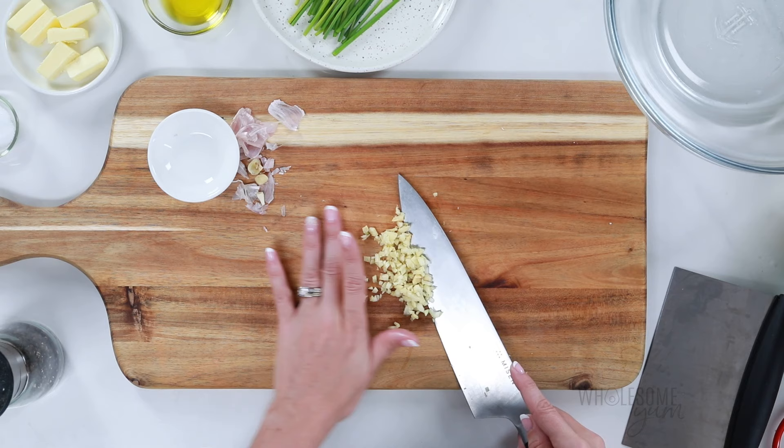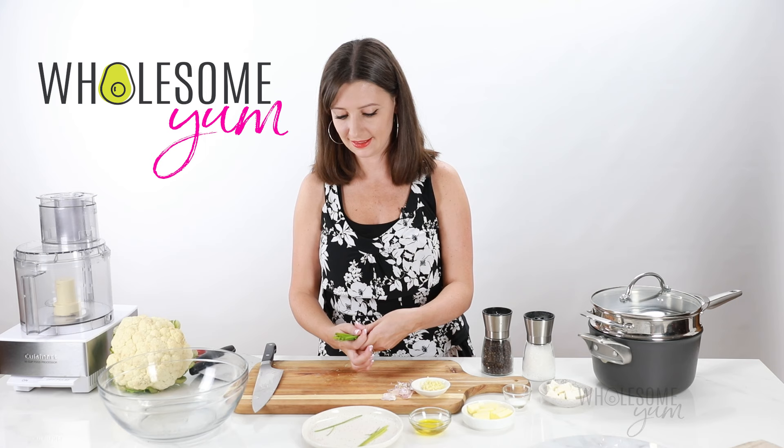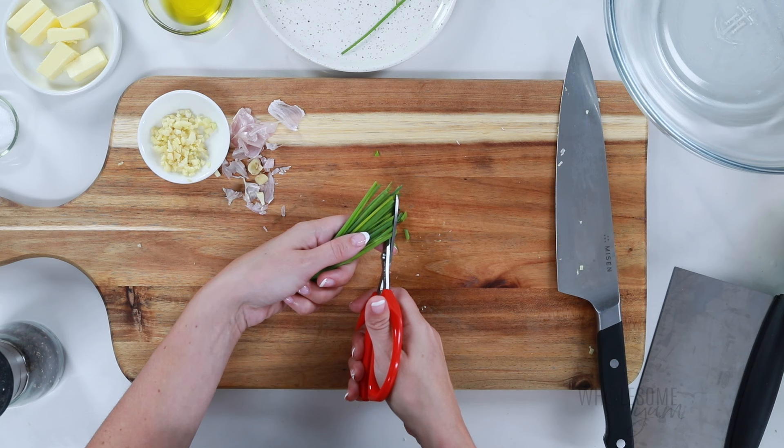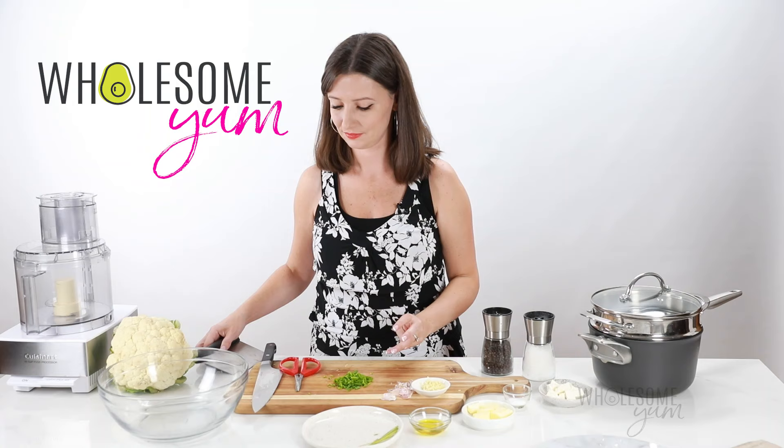Next I'm going to prepare my garnish because I like to have everything ready ahead of time. You can also do this later while your cauliflower's cooking. So I'm going to use kitchen shears here — they look just like scissors but they're actually really sharp. I'll link them down below if you want to try these out. You can also use a knife to cut your chives, but I prefer shears because it reduces the bruising. So my garnish is ready, I'm going to set that aside as well.